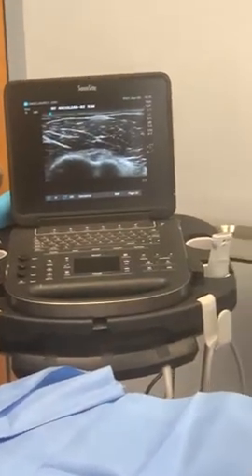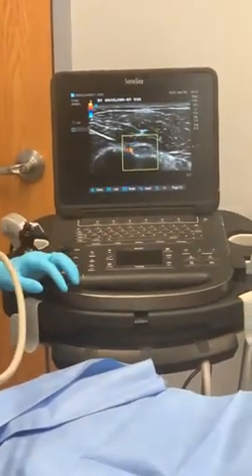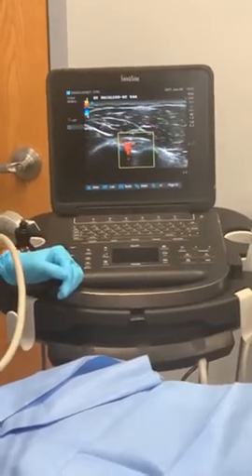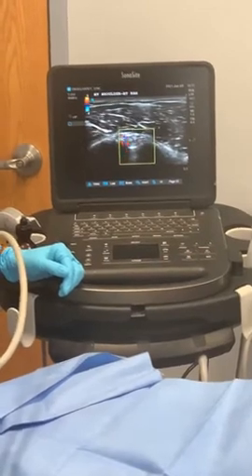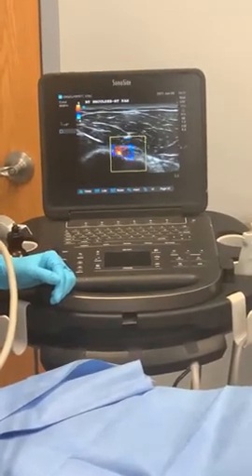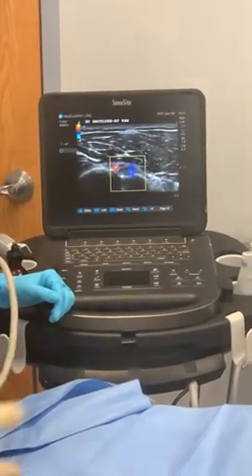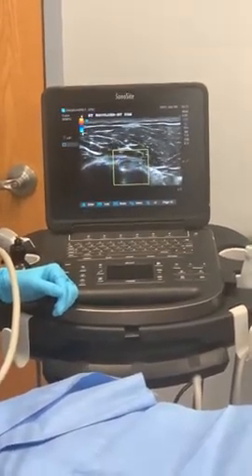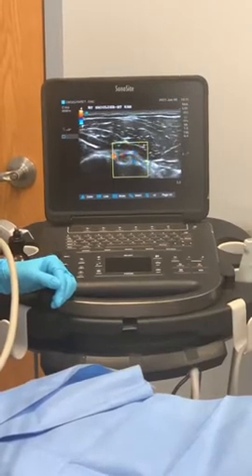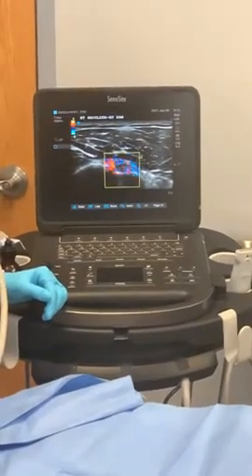Let's hit the color Doppler. There is some vascularity we have to worry about on the inside of the bicep tendon, so we want to make sure we avoid any vasculature. Around the top of the tendon you can see some flickering of inflammation as we move the transducer around — some of that's artifact, some of it's actually inflammatory change. We'll make sure we account for any blood vessels as we do this procedure.